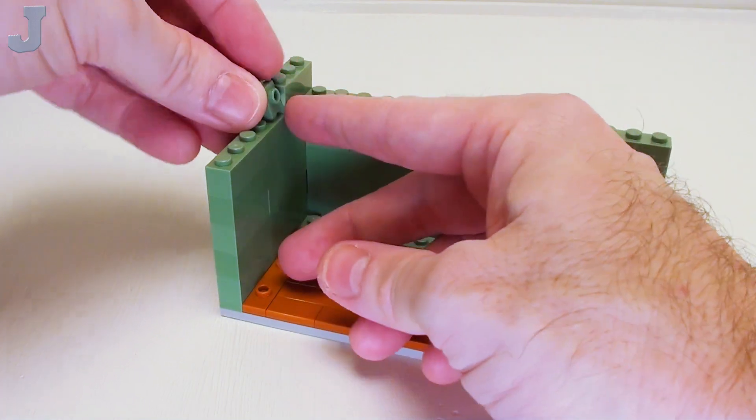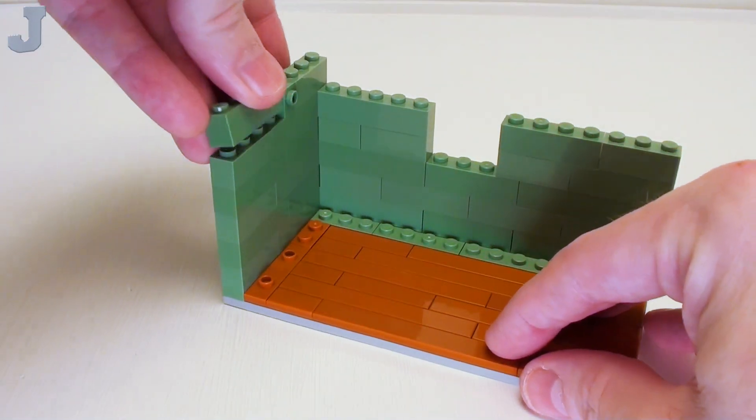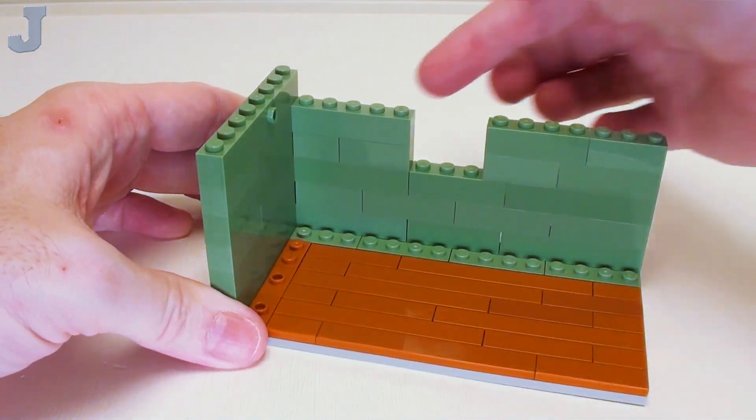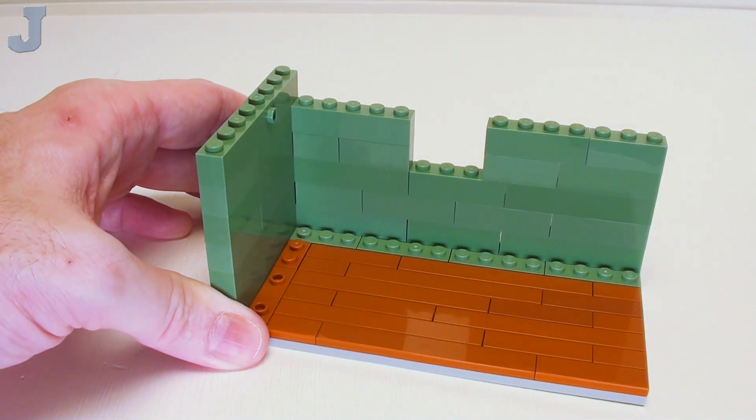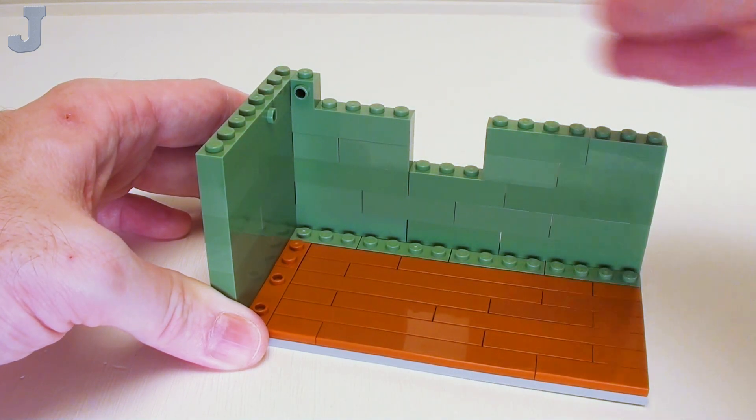We're going to place a 1 by 1 brick with one stud right here, and a 1 by 4 brick. In this remaining area, 12 1 by 1 bricks with one stud — that's a lot.